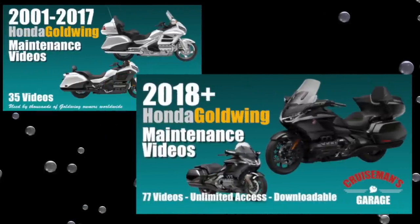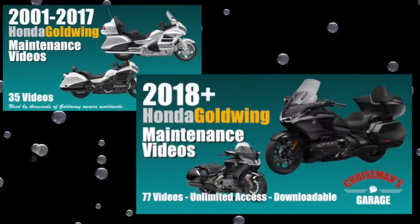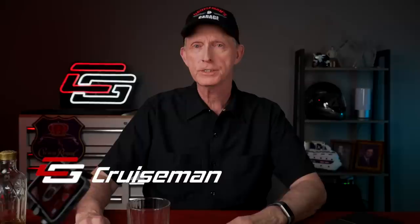Hey everybody, Crown and Comments 2023 — let's just do this. This video is sponsored by Cruisman's Garage Honda Goldwing Maintenance Video Series. Welcome back to Crown and Comments, this is the February 2023 edition.